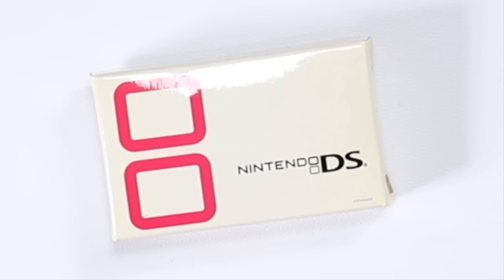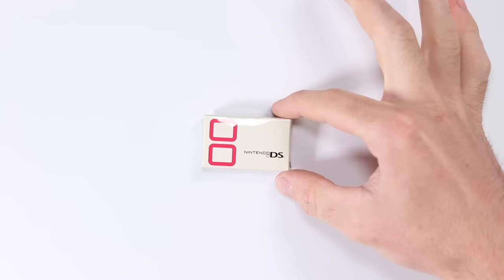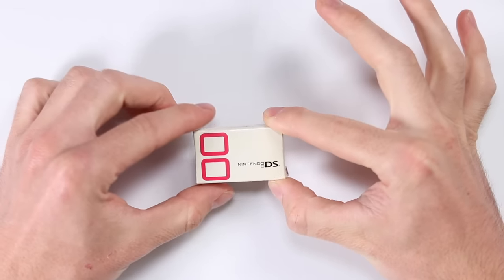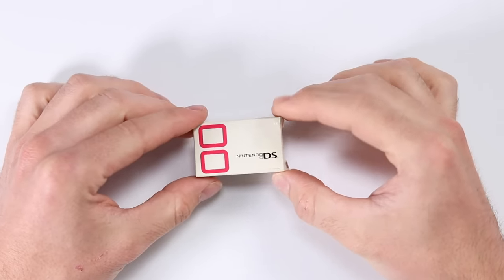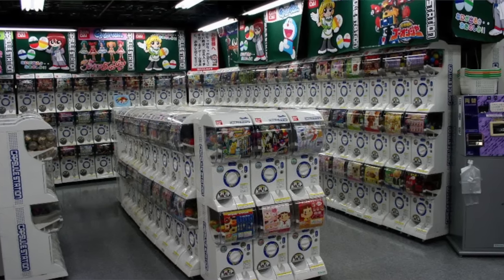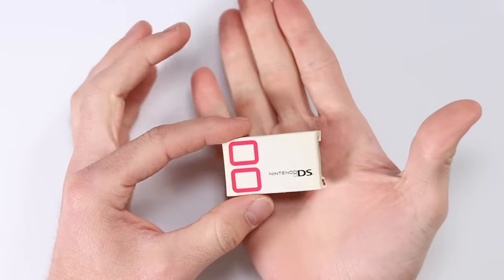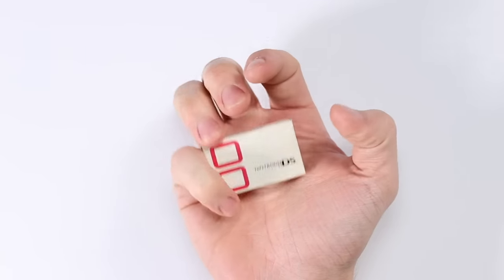What makes this very cool is the size of it — this thing is absolutely tiny. No doubt it would have come from a gacha machine in Japan, which is where I found it on an auction site. I used Sendico; the link will be in the description. This DS is absolutely minuscule.